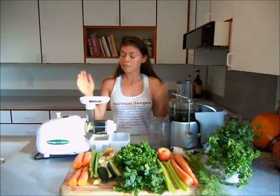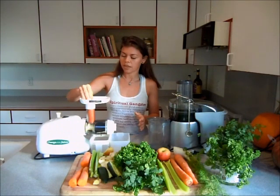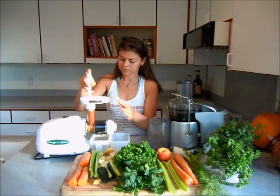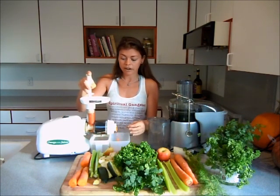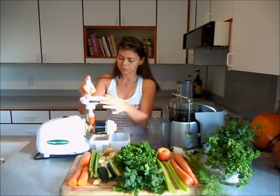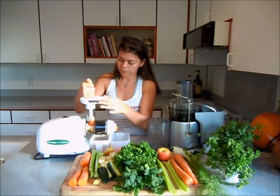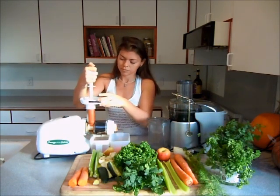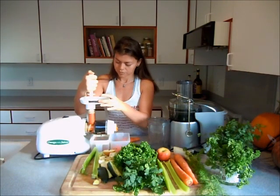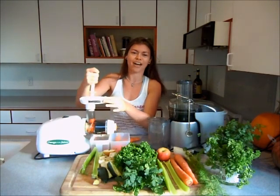So let's start with the masticating one. You turn it on and then you can use the pusher to push it down. The pulp is going to come out here and the juice is going to be on this side right here. It's also an arm bicep exercise as you push down the vegetable.